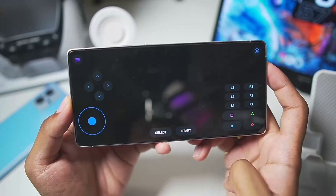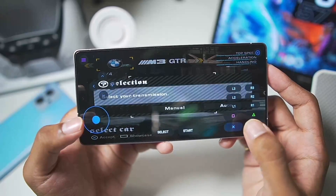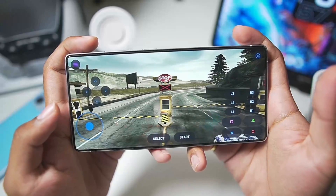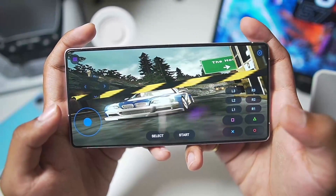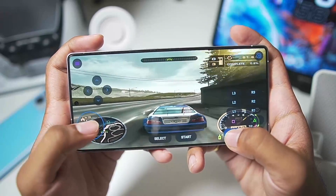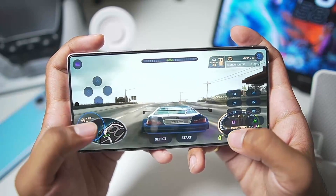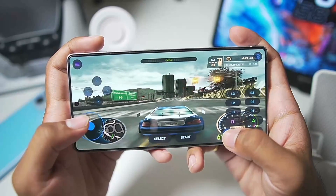Here we go — NFS Most Wanted demo. Press X to skip the cutscene and choose the legendary BMW. Set the transmission to automatic and here we go — the graphics, you can see for yourself, it's super crisp. The 4x graphics resolution is really amazing and will work at almost 60 fps with QHD resolution scaling on a flagship or any high-end Android device from 2025. This is a really amazing experience.